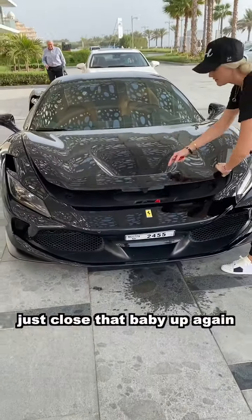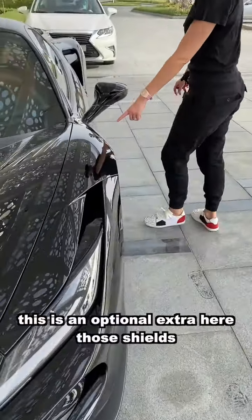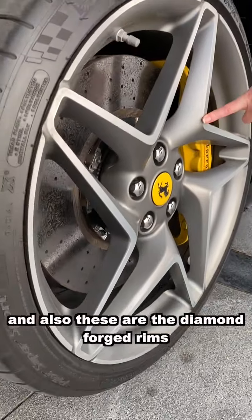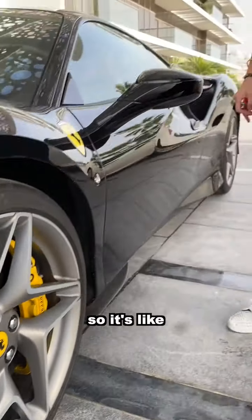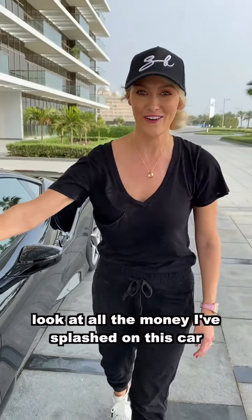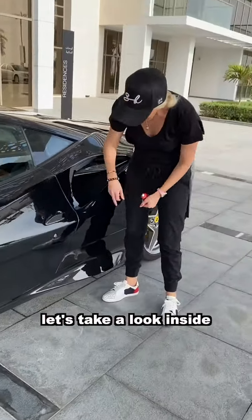Let's take a look at them — close that up. Up here, this is what I'm talking about — this is an optional extra. There are the shields, and also these are the diamond forged rims. It's like boom — in your face. Look at all the money I've splashed on this car. I actually really like that.